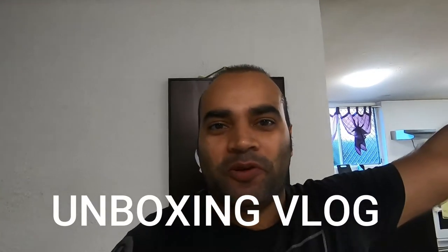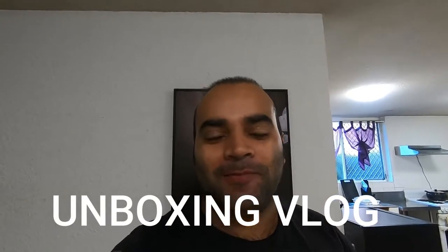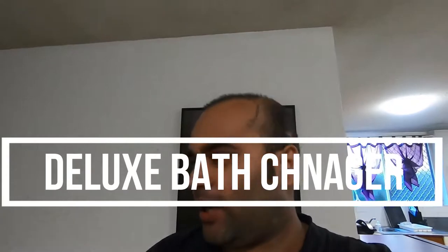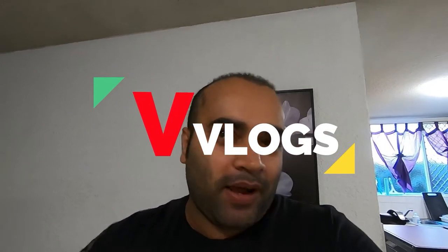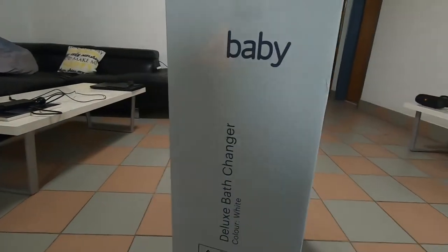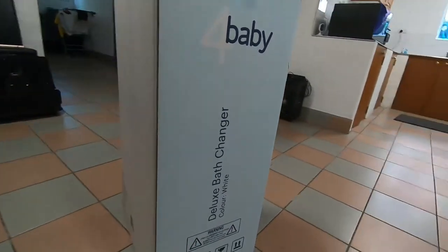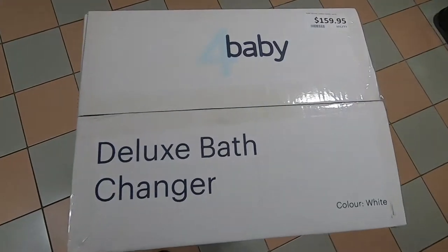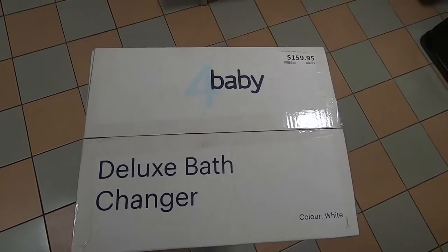Good morning guys, welcome back to the vlog! Today I'm going to do an unboxing for a baby bath changer. Usually whenever you change a baby, you have to make sure you don't hurt your back. Some people change them on a bed, some people have a special bath changer like this. It's a good one — you can change the baby while standing so you won't hurt your back, and it's easy to focus on the baby too.